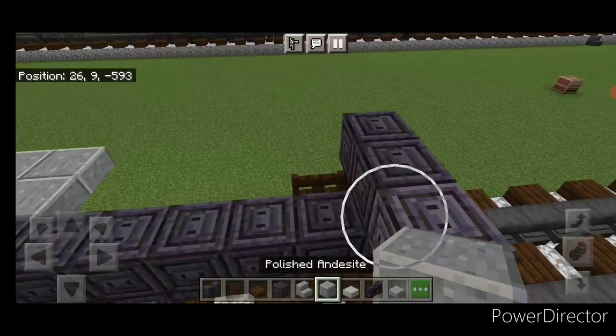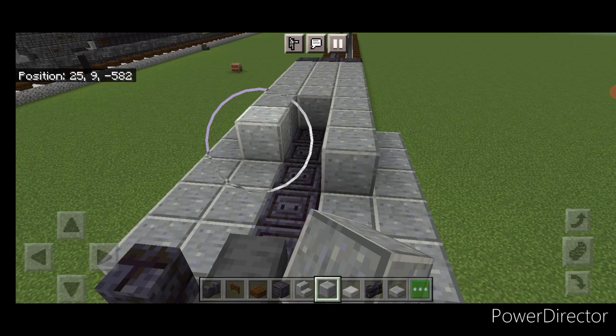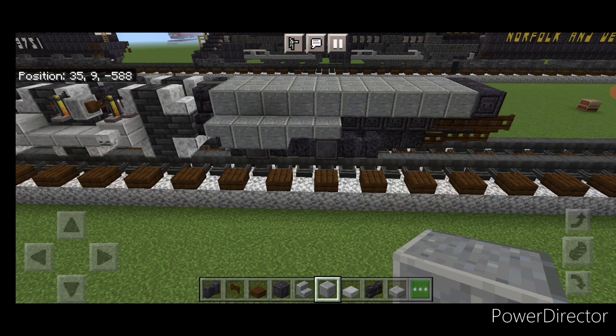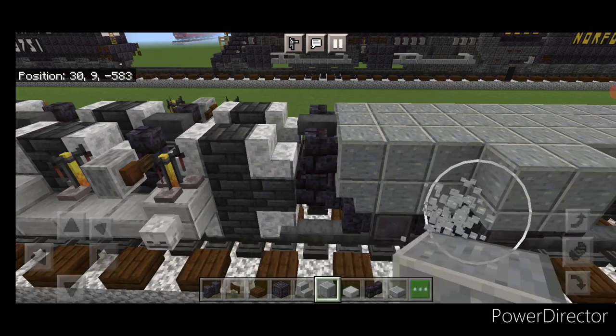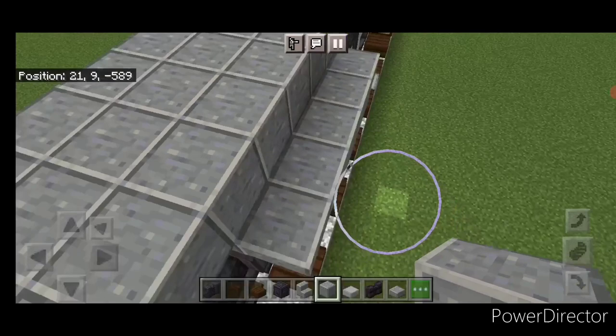In front of that, go three wide with polished andesite and bring it forward to here. However, the outer edge of all this polished andesite needs to come off — the whole polished andesite firebox section is only three wide. Take off this outer row on both sides. Sorry about that correction.